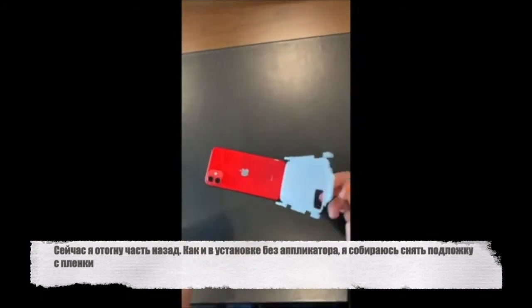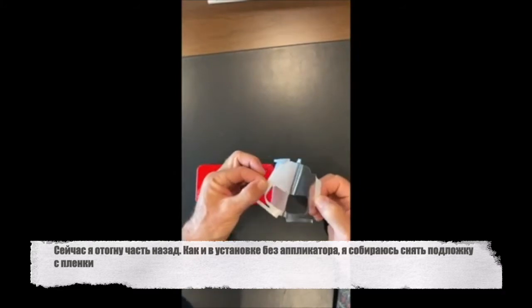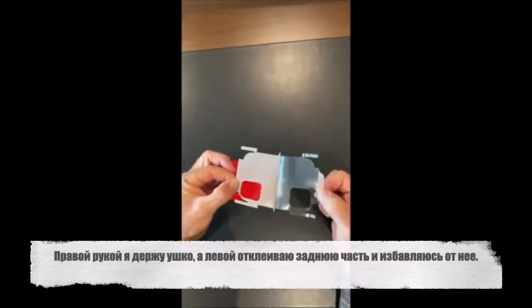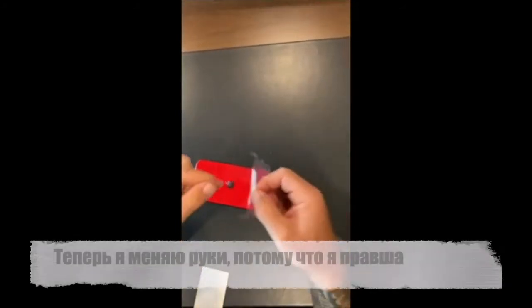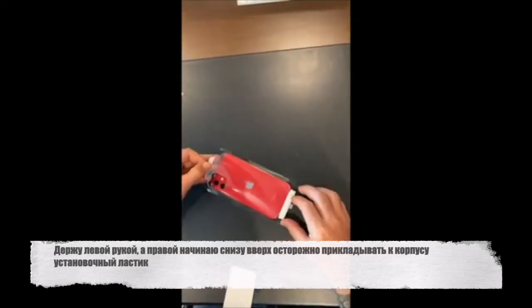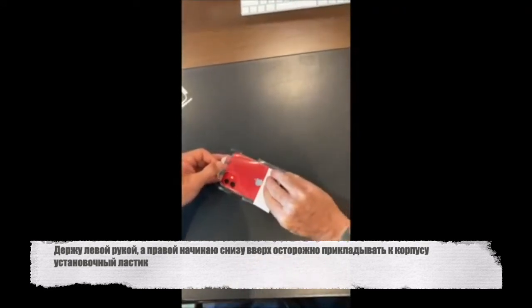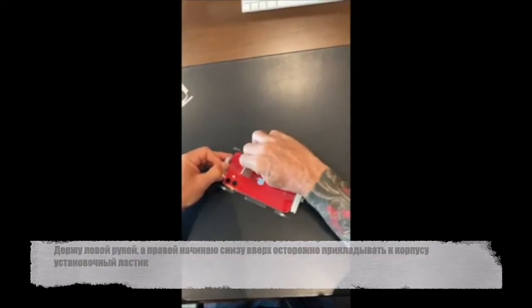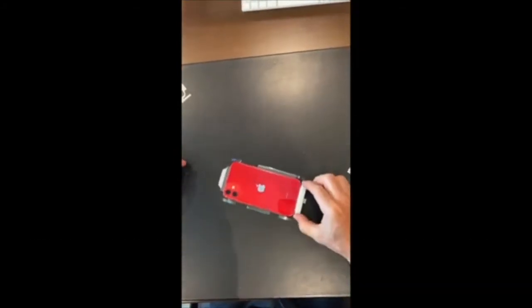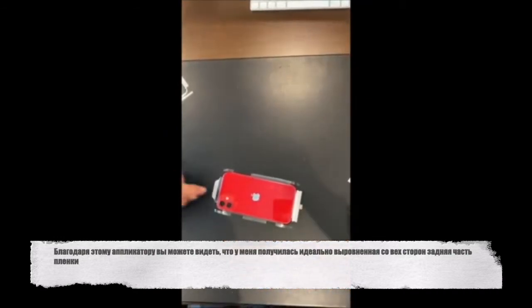Peel the part back. Just like before, we're going to take off the back liner. I hold the application handle, peel off the back liner and get rid of it. I switch hands because I'm right-handed, hold the application handle, get my squeegee ready, and simply start at the bottom, gently work my way up to the top, squeegee it into place. And because of this applicator, you can see I now have a perfectly aligned part.